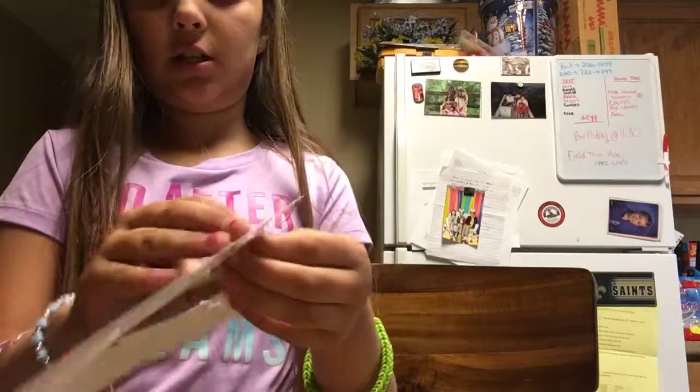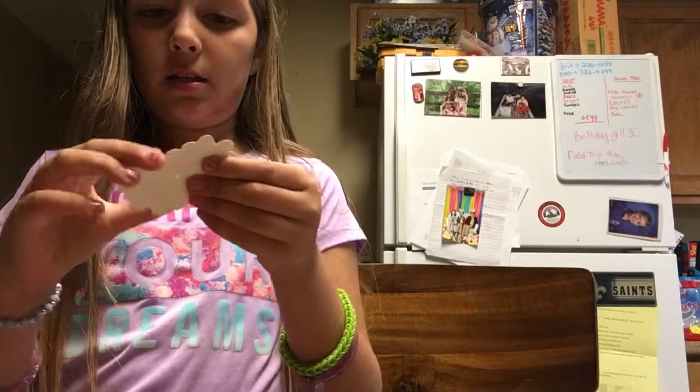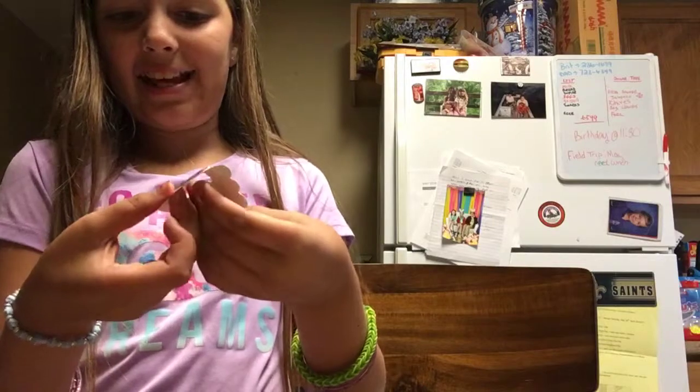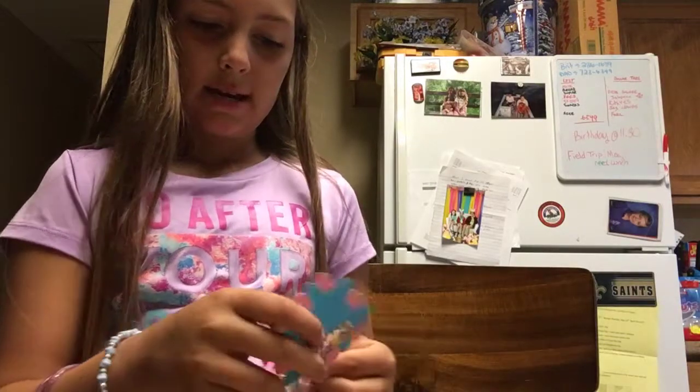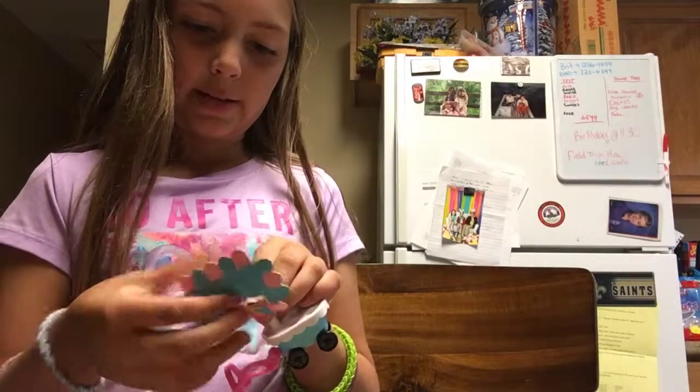And then you're obviously going to take this — it pops out like that. No, it's not supposed to do that. Take this little thing and then you put it here. Where's the directions? Alright, so we get directions which is good because I don't know how to set this up.